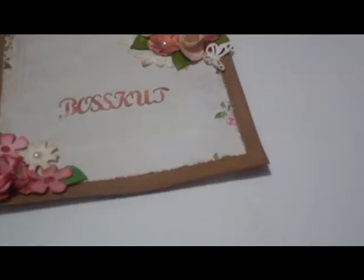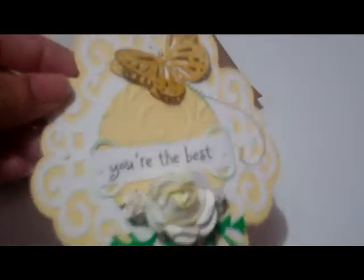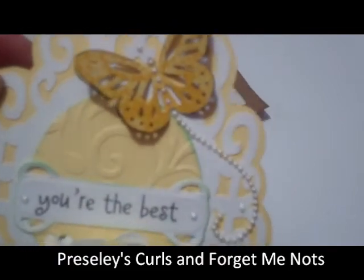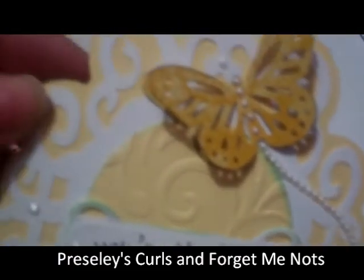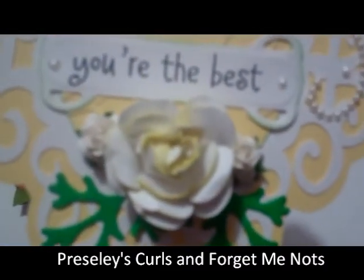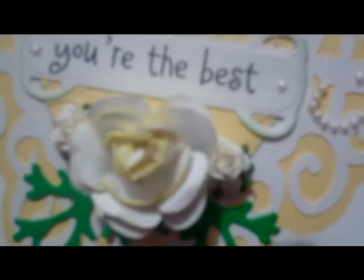The next project I want to share — you've seen this cut before — it's the Presley Curls cut. This is what the shadow looks like, and then the top layer. This flower is made by the forget-me-not...